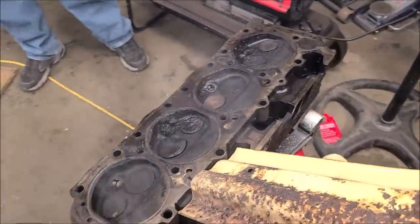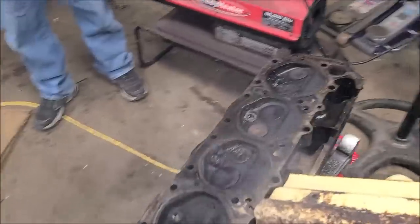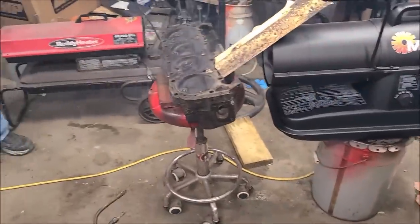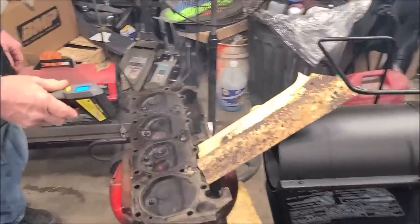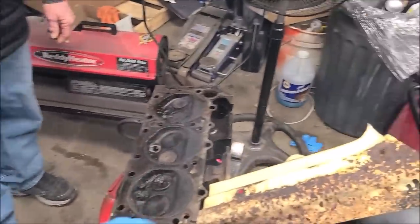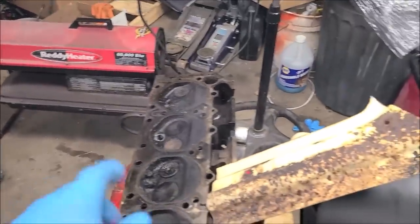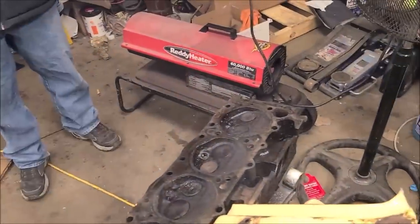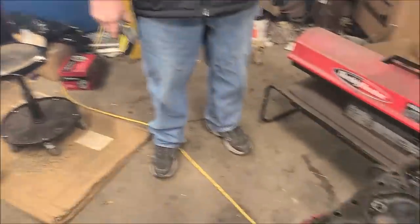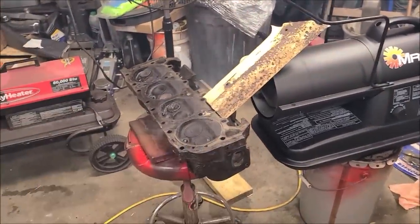That valve was stuck open. My first thought was just get the little MAP gas torch and heat up the valve guide, and then dad had the idea of setting it up in front of the space heater and letting the head get up to about 200 degrees. They just freed up that valve — we heat it up and then use Kroil on it. I watched the Kroil literally seep into the guide. We do have a fan blowing to get the fumes out of our direction.